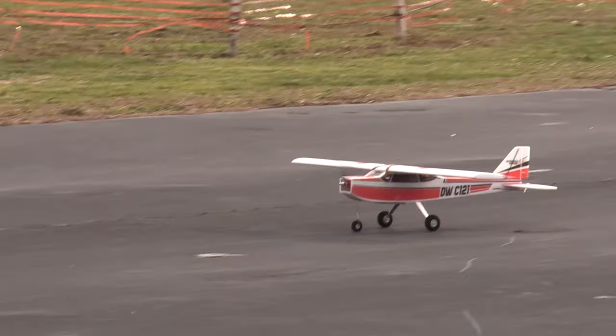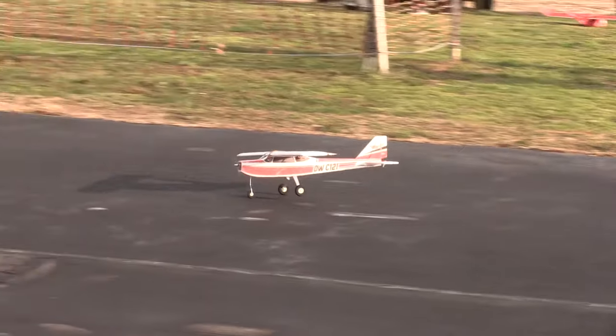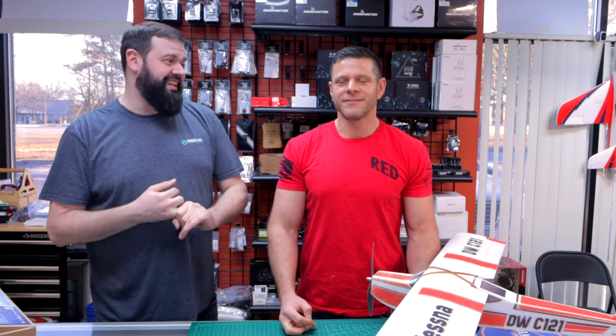On the maiden flight — perfect. I literally was like, man, I threw this thing together so quick. I was kind of like, something's going to go wrong. As soon as we got it out there, the first thing — I pre-flight checked it. Didn't tighten any of the easy links on the wing.